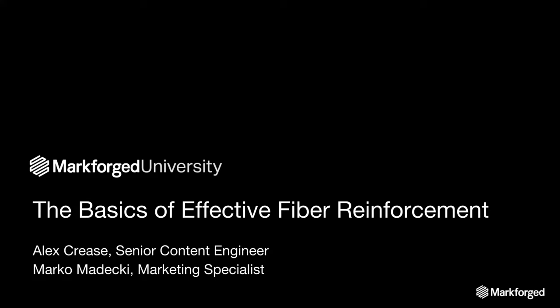As Marco mentioned earlier, this is our very first Markforged University seminar, where we'll be teaching you about tips, tricks, and best practices for designing and using our printers. This webinar will be a little different from your usual. We're going to have some open questions and activities so you can apply some of the tactics I'll be speaking about. We also have some polls and open-ended questions, so please use the chat box to share your thoughts when these questions come up.